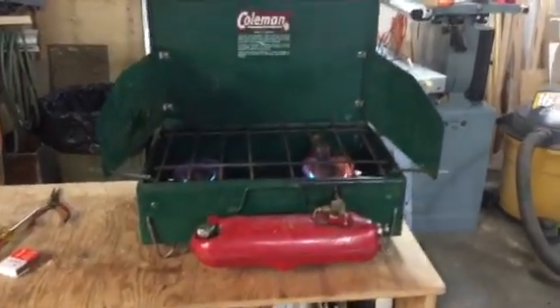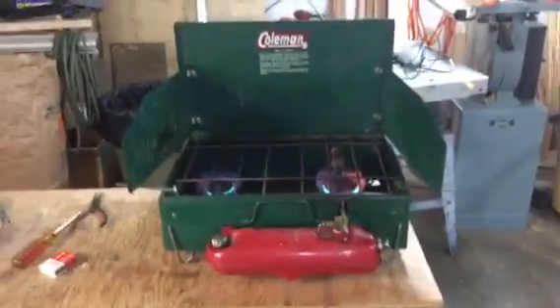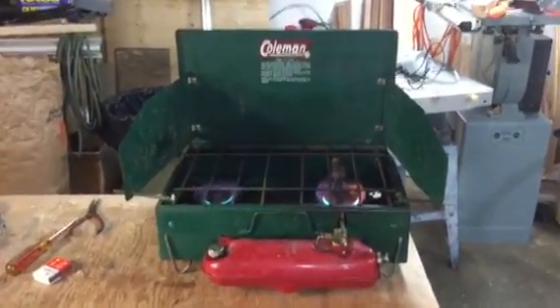Well, here we are in the workshop. Here's the Coleman stove I picked up this morning at a yard sale for a big whopping $3.